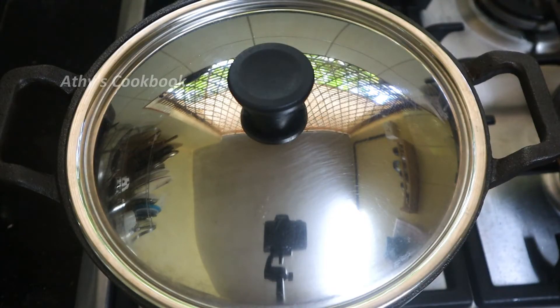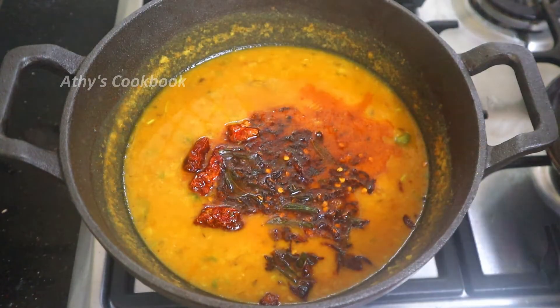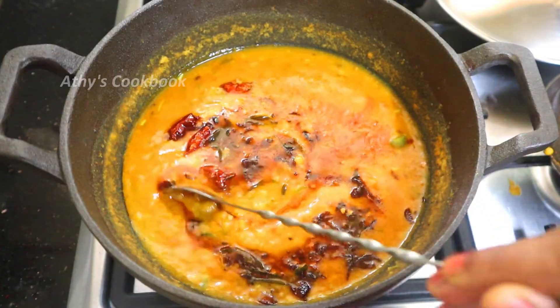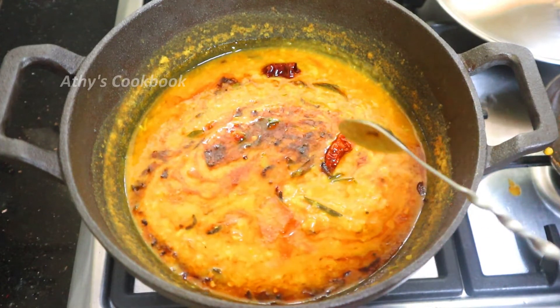We will open it after 10 minutes. Mix the curry and mix it all together in the curry.